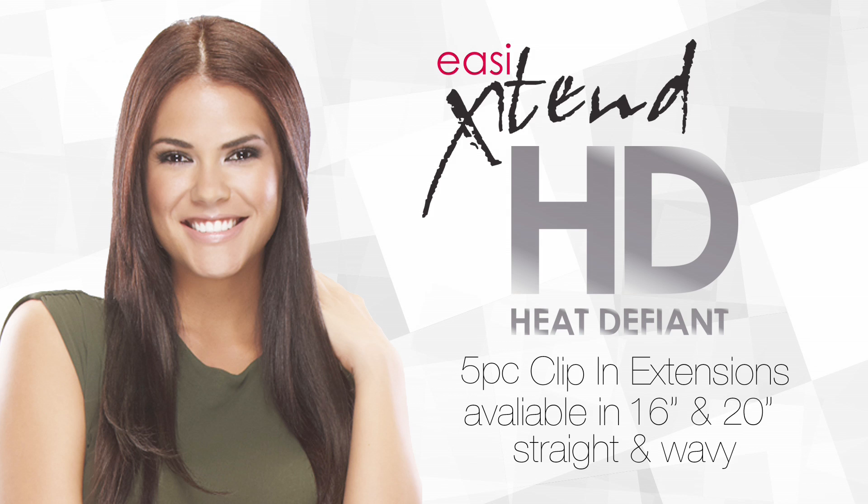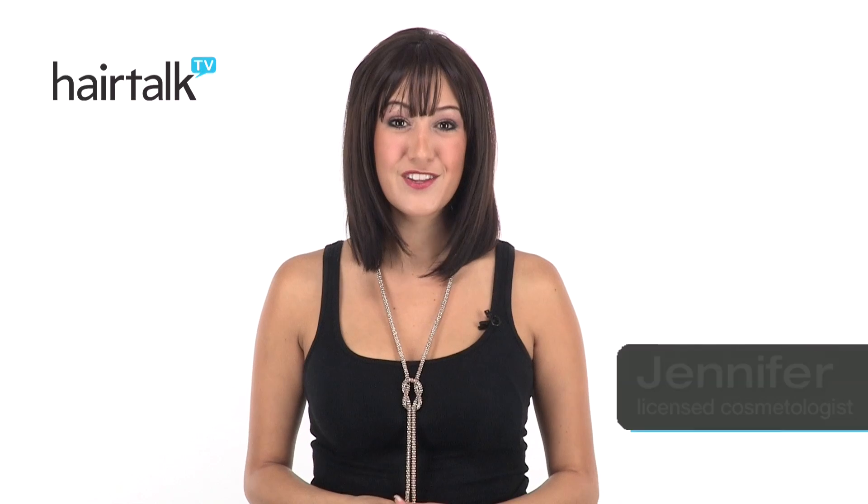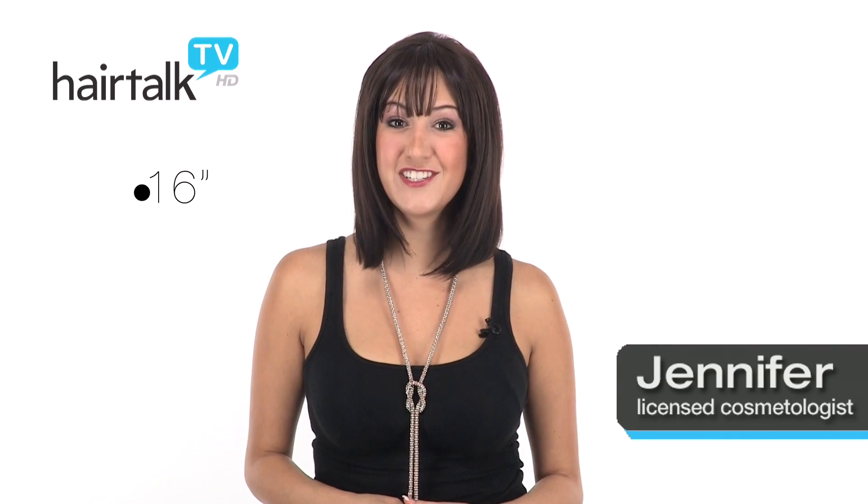Five-piece EasyXtend HD clip-in extensions come in both straight and wavy. They're also available in 16-inch and 20-inch length. The revolutionary heat-friendly fiber can be styled up to 350 degrees Fahrenheit and it comes in a variety of colors.